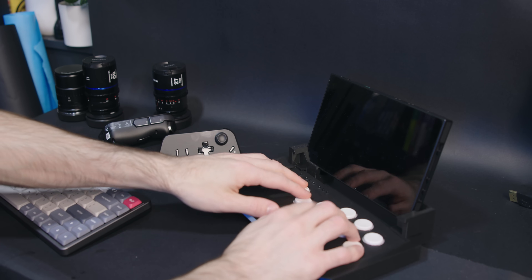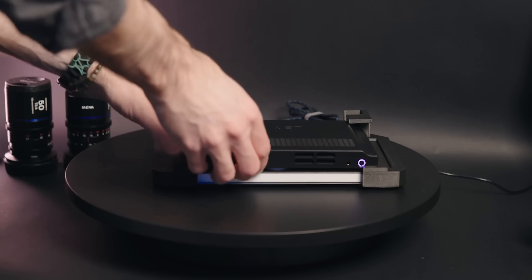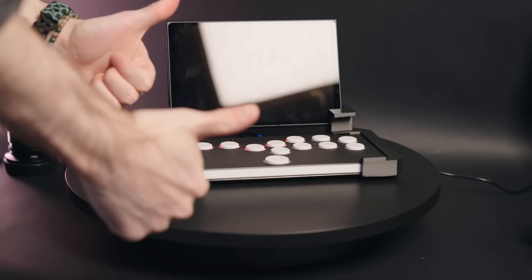When it's not in use, I can lay it face down here for storage. I would have really loved for this to be foldable, but making hinges is hard, especially hinges that are strong enough to hold a whole tablet.